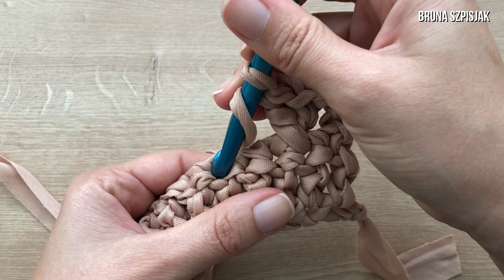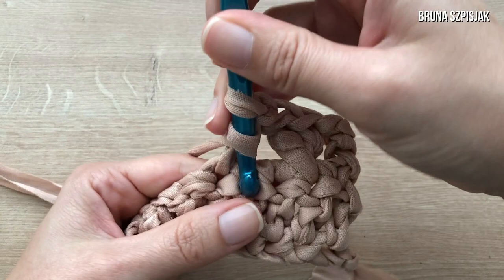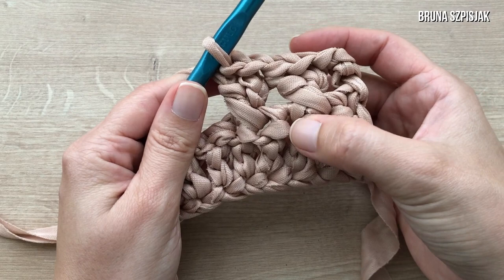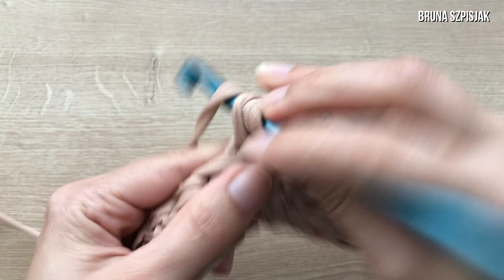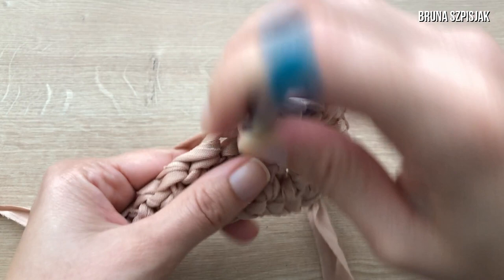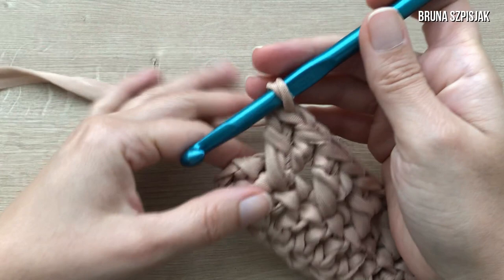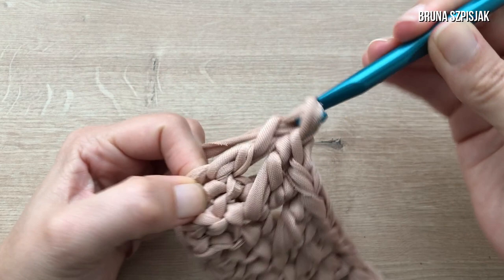Again: yarn over, skip one base stitch, go into the next stitch, make a double crochet, yarn over and go back inserting the hook into the stitch I skipped, and make a double crochet. At this stage, it's important to pay attention not to insert into the same base stitch twice, because that will make the result wrong. We continue this way across the entire row until the end. With the X stitch row finished, the last stitch is a single double crochet — I yarn over, insert into the last base stitch, and make a double crochet.